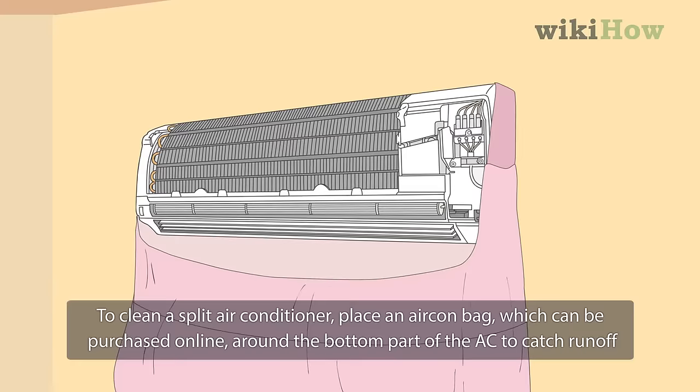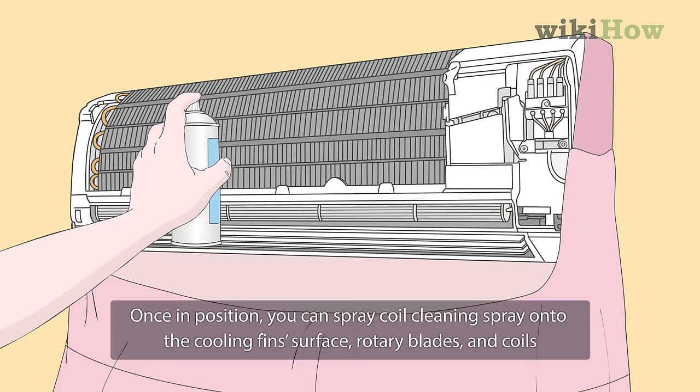Once in position, spray coil cleaning spray onto the cooling fin surface, rotary blades, and coils. For the best clean, leave the spray on for 10 to 20 minutes.